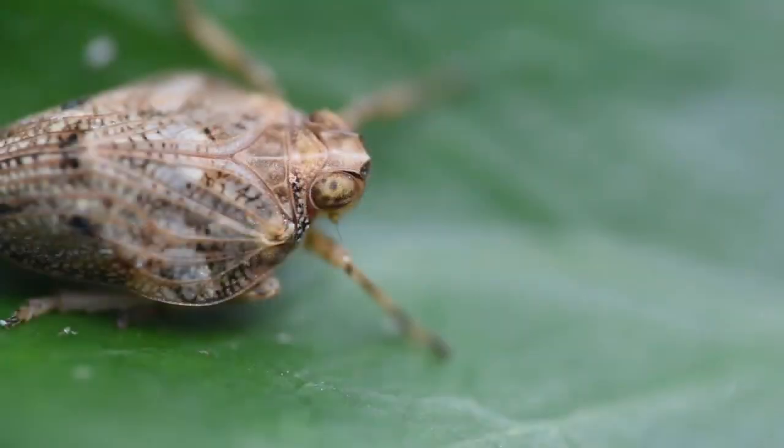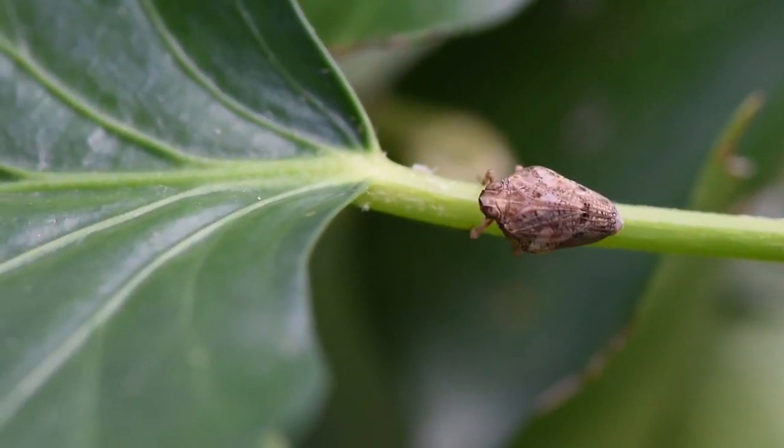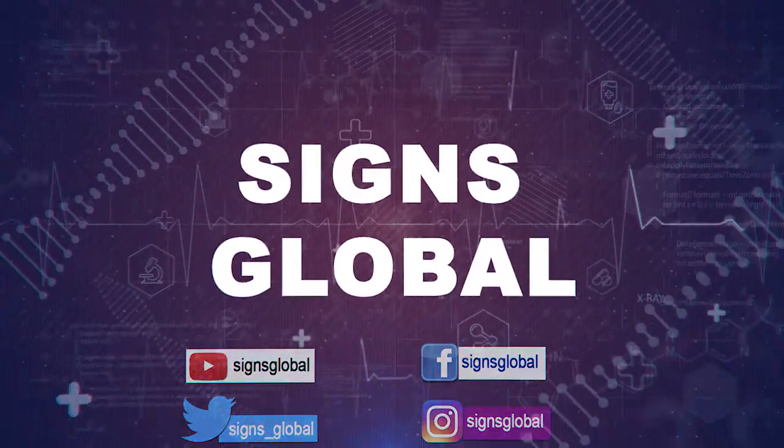God, the all-knowing creator, designed the plant hopper in the neatest way.